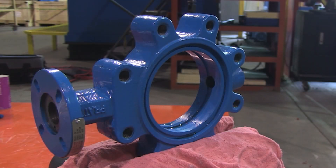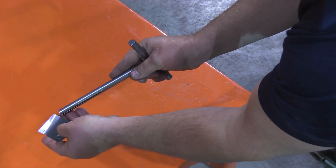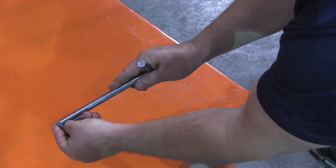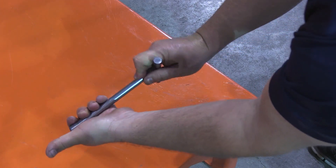With a disassembled valve mounted securely in the vise, start by rolling the bearing for the bottom shaft. If possible, use a custom made slotted T-handle tool to assist in this process.